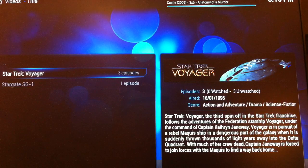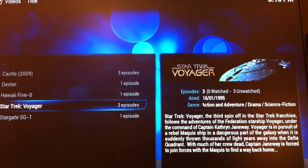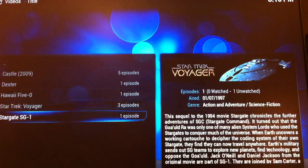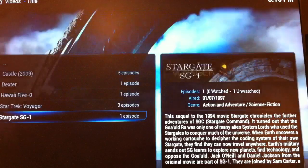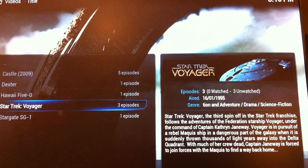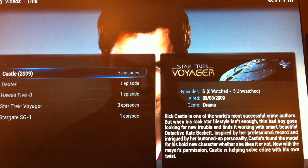I figured I'd put some appropriately nerdy shows on the drive. If you're going to do a review of a Raspberry Pi, the least you can do is have Stargate and Star Trek on there. The database load has finished and now hopefully we're going to see it try and download the fan art in the background and those will pop up pretty quickly. The same would be true for movies as well. So Stargate has come up — now Voyager, Hawaii Five-0, Dexter, and Castle.